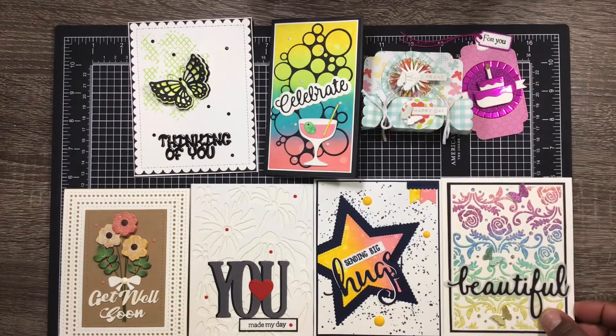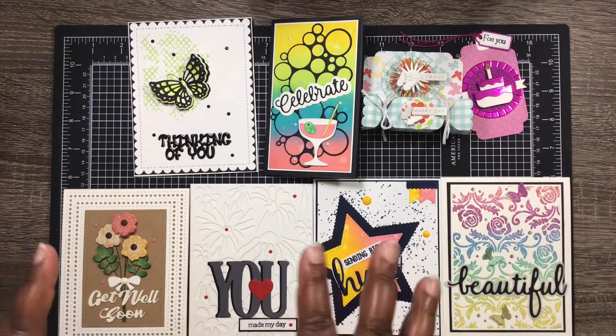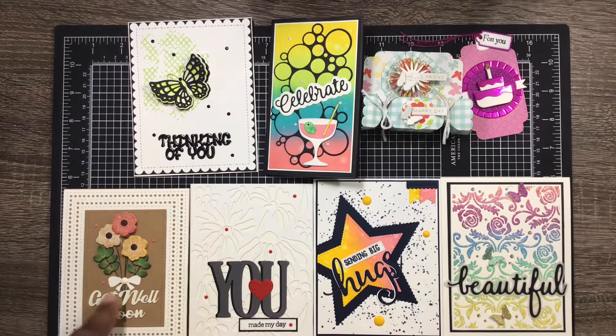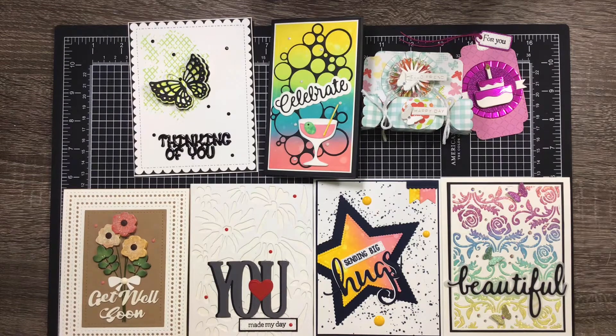I will have all of the links down below for all of these products. I'll try to remember to correct the blessing word dies link — if I forget, just search 'blessing word dies' in the search bar and both sets should come up. I'll have my discount code down below as well; I believe it's MO750, so you can get a discount while you're shopping. Thanks so much everyone — you all have a blessed and crafty day, stay safe out there!